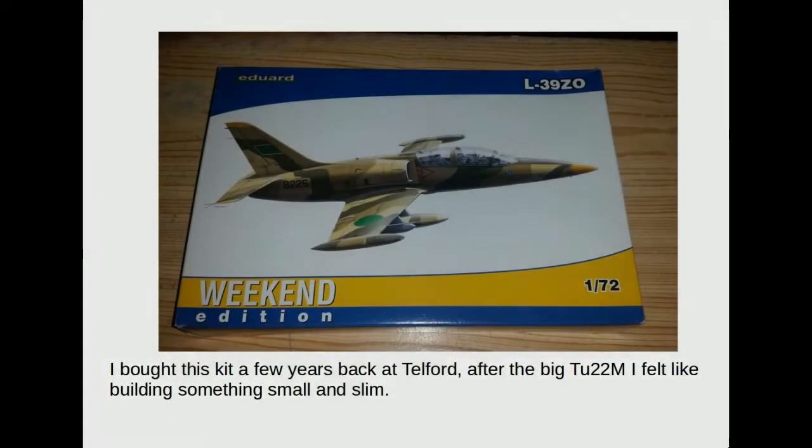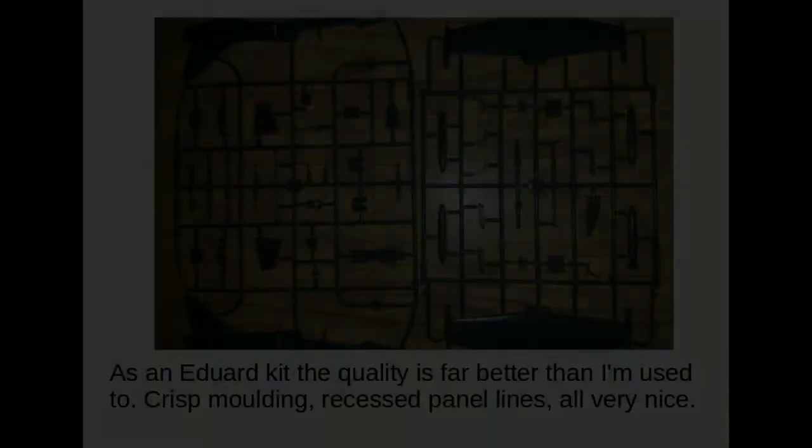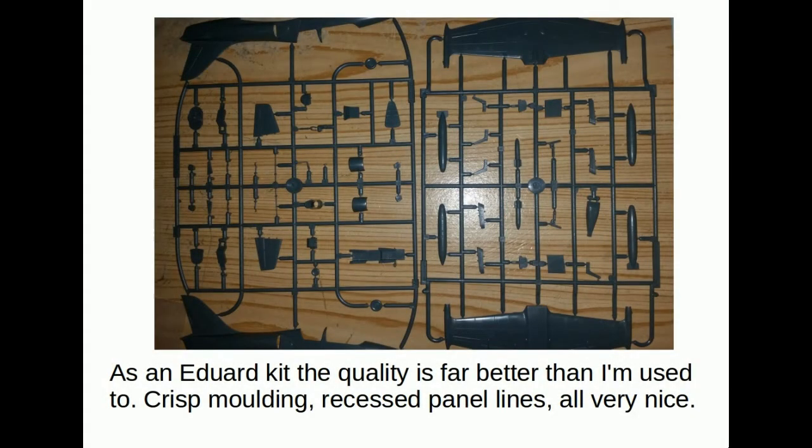The kit I bought a while back from Telford. After the TU-22M I felt like something small and slim as a bit of a change. The kit quality is excellent — recessed panel lines, crisp mouldings — better than a lot of the kits I tend to build, so that was really nice to see.